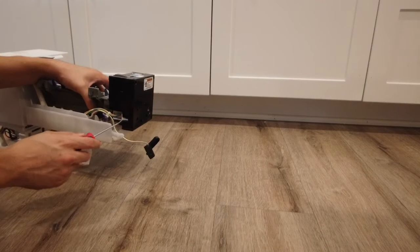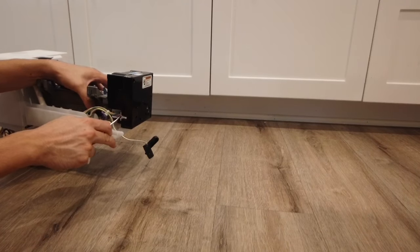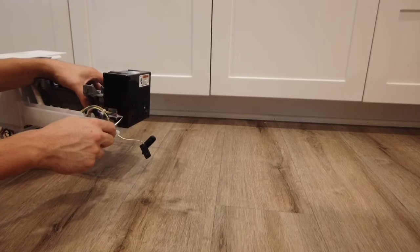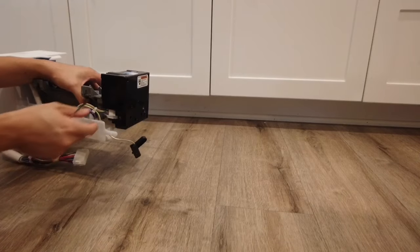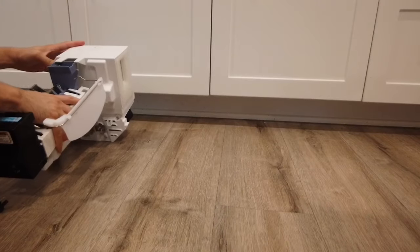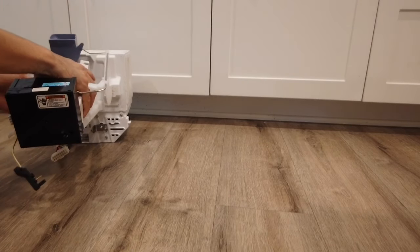Use a flat head screwdriver and push in — you should be able to pull out the wires. Just be careful; these are fairly thin wires. This is where the difference in the adapter versus the newer version of the ice maker comes in.